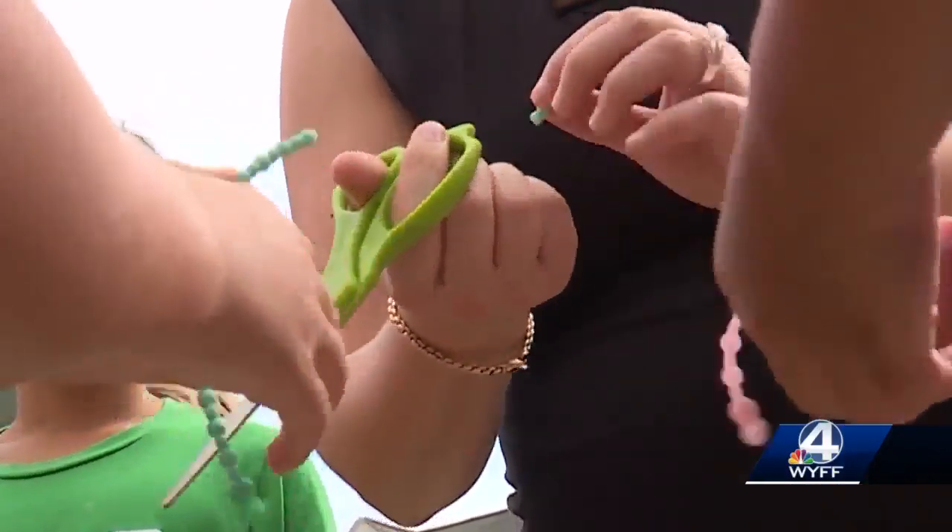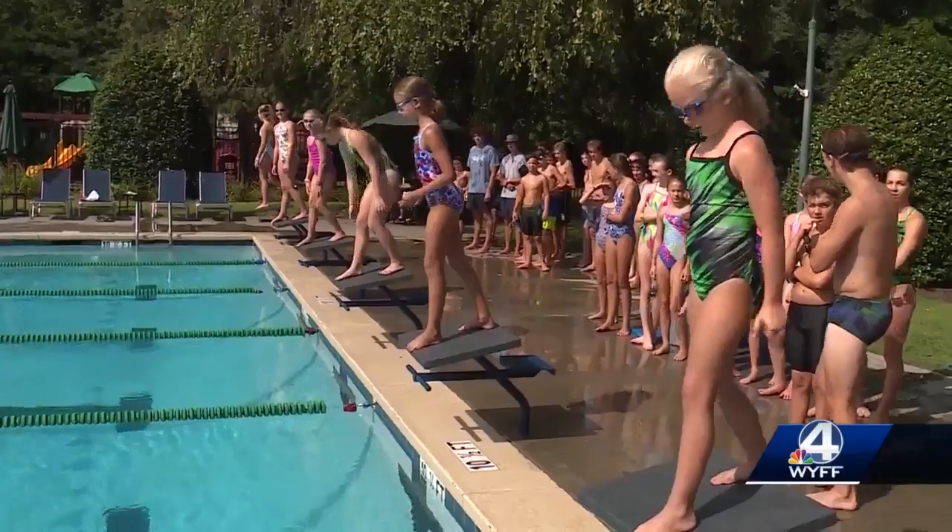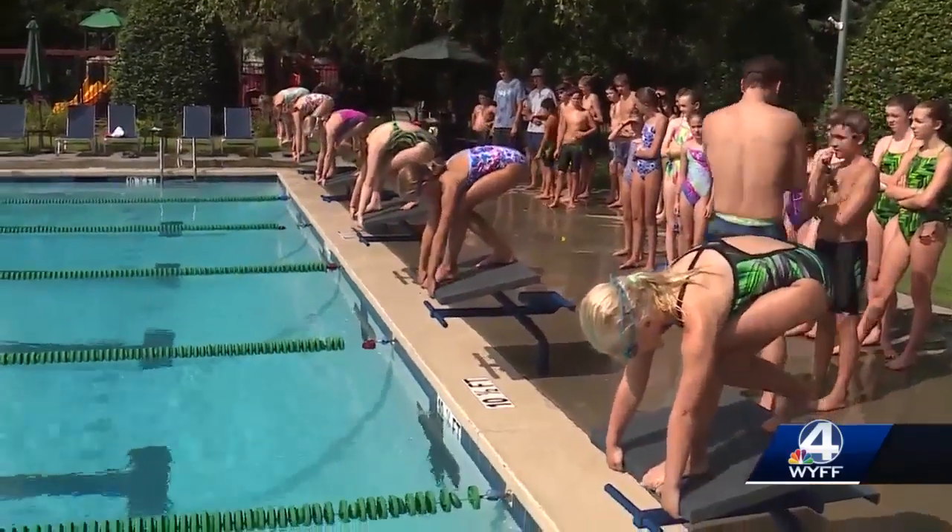Our team of testers all trimmed them and tied back their hair. It feels really comfortable. Take your mark — and now they're ready to swim.